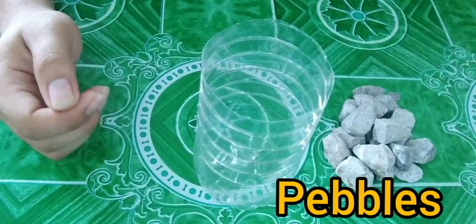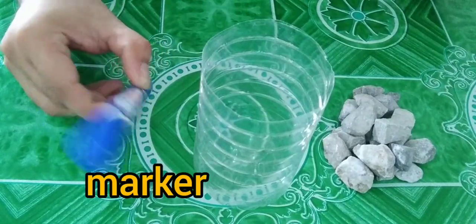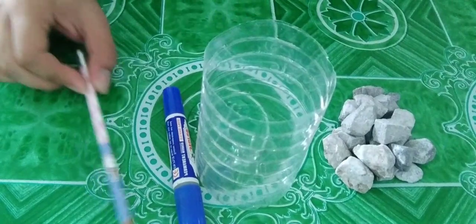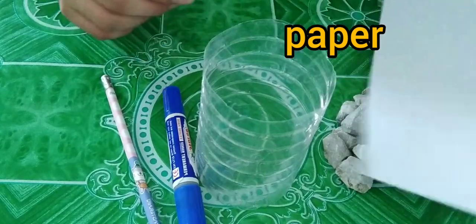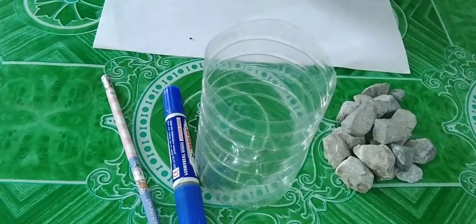We also need marbles and small stones, a marker, a pencil, a piece of paper, and a ruler.